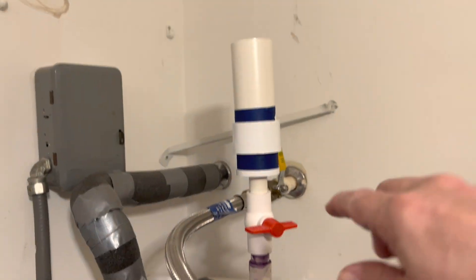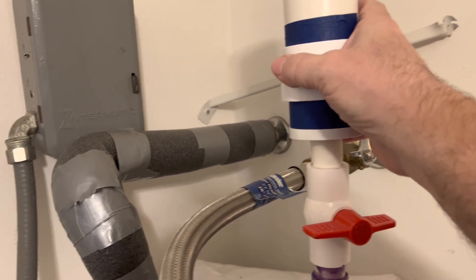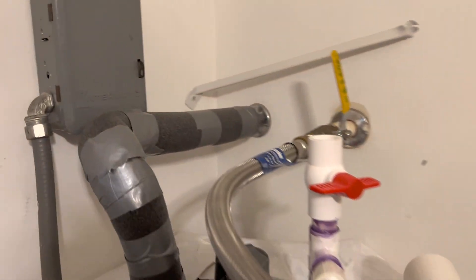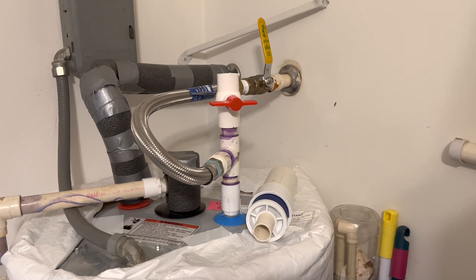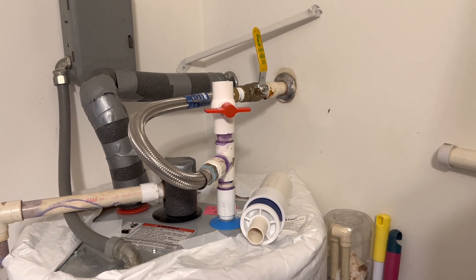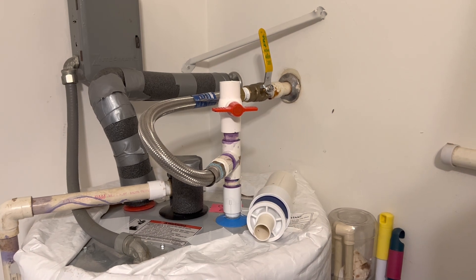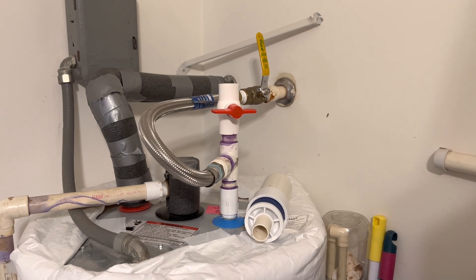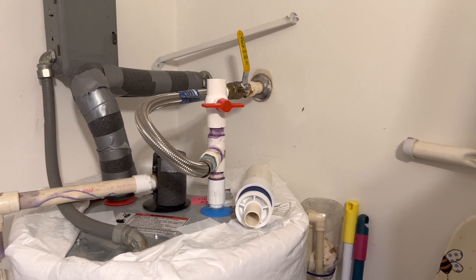Then you can pour your chemical in, close this off and open this up, take that off, and go rinse out the chemicals. So basically that's all there is to it. This is a really great system, very easy to do. You can put in a very small amount of chemical and treat it more frequently because it's so easy to do.